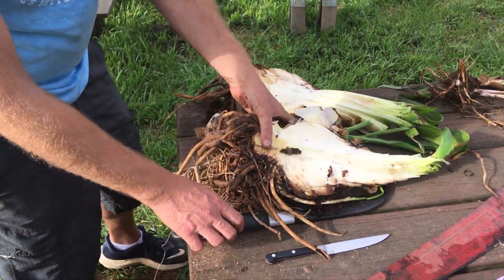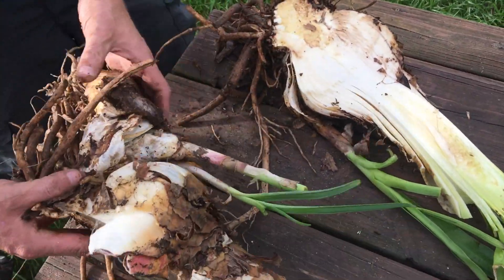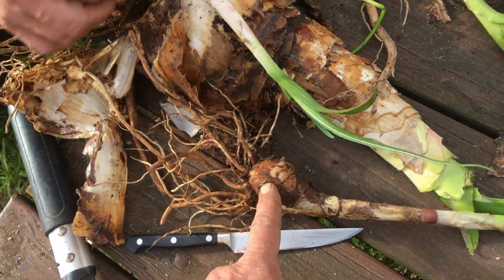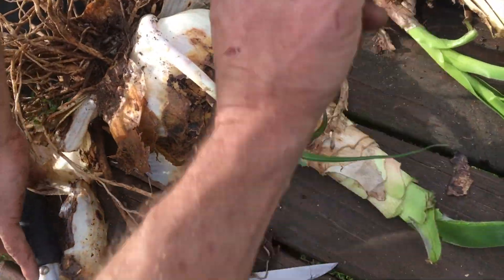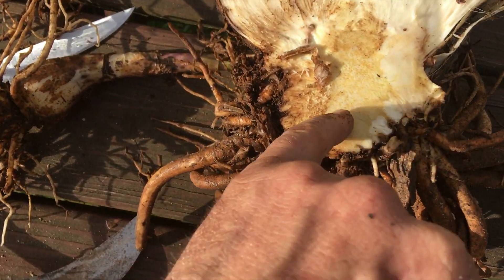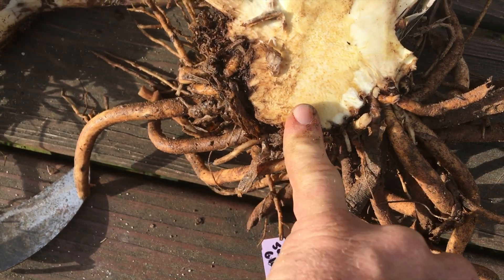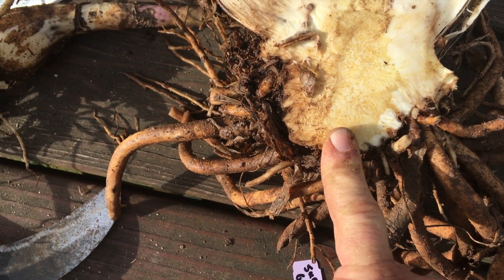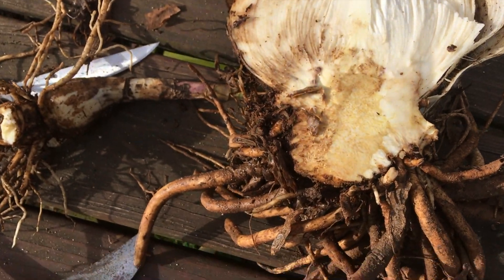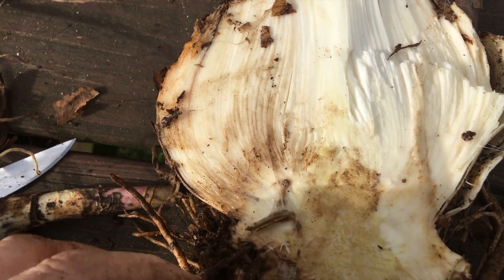Let's open this crinum 'Summer Glow' - we're going to do a little propagation work, but we just want y'all to see the anatomy of a crinum. This is basically like a little tree. You got roots, this compressed part is the trunk - see how pithy it looks, like the inside of a yucca - and then this is all leaf and flower.